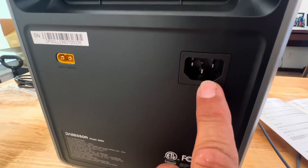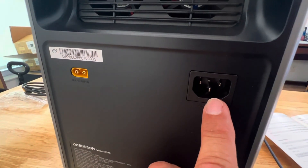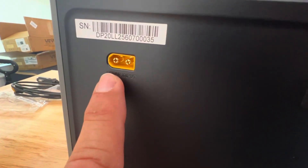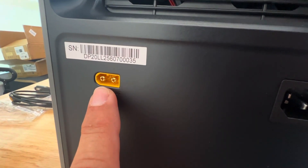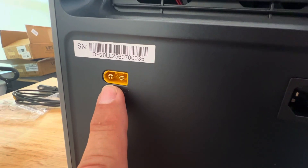On the back we have our AC input port — 15 amp max, 60 Hz. We have the solar input port: 800 watt max, 20 amp, 12 to 60 volt input.